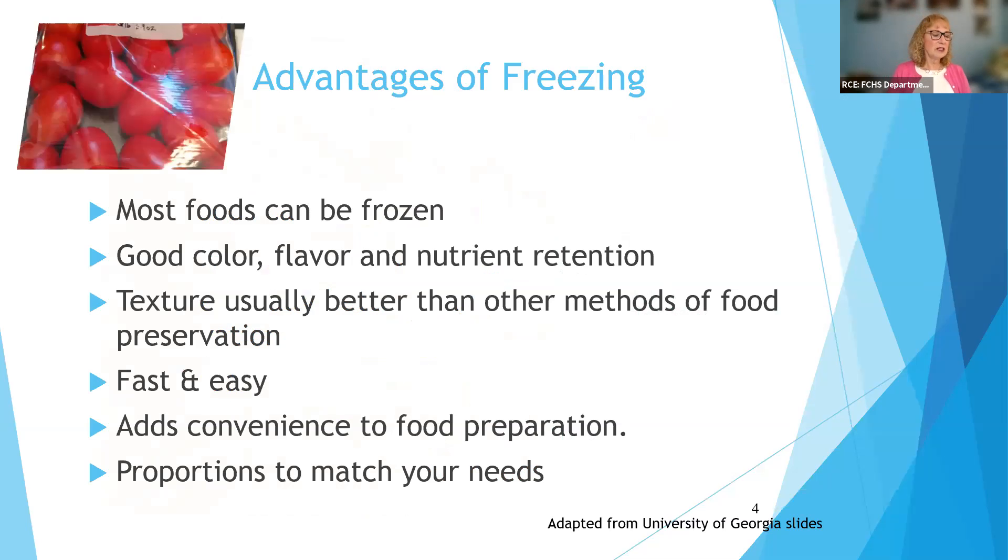Some of the advantages of freezing are that most foods can be frozen. We started with this session because it's probably the easiest of all the food preservation methods and one that almost everybody does in some form to start. We're going to focus on fruits and vegetables, but we'll also talk about some other foods. You get really good color, flavor, and nutrient retention with freezing — your tomatoes stay that nice bright red color, whereas some other methods may change the color and flavor.